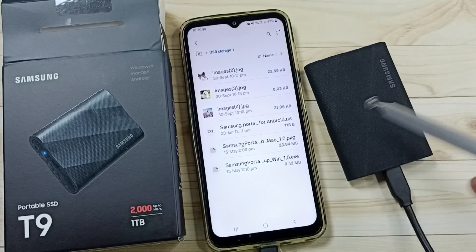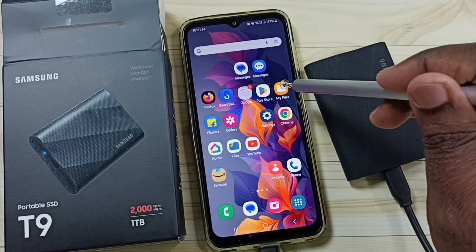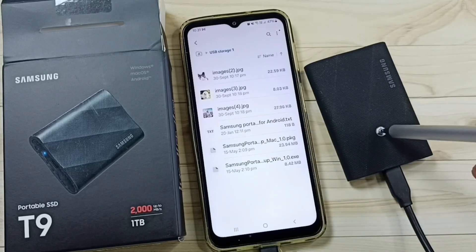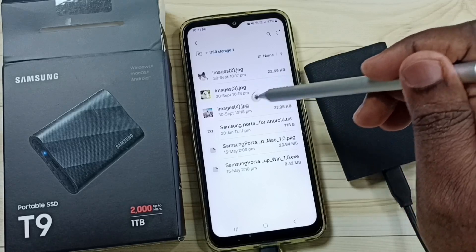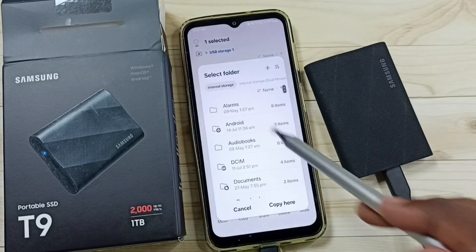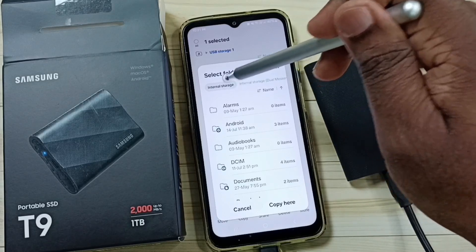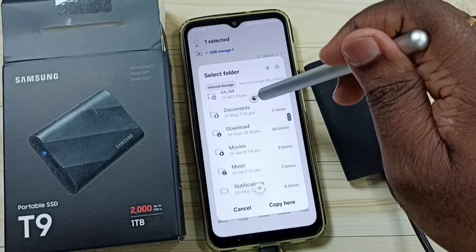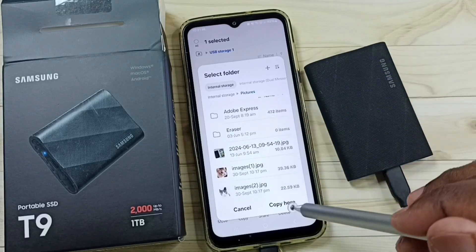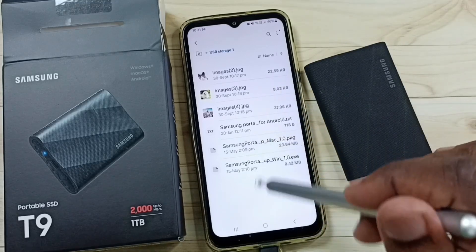Next I will show you how to copy one file from this SSD storage to the Samsung Galaxy phone. Go to the My Files app, scroll down, and tap on USB Storage 1. Let me select the image of this log. Tap and hold to select it, then tap on copy. In the pop-up window, tap on internal storage, scroll down, tap on the Pictures folder, and then tap on 'Copy here'. Done — the image has been successfully copied to the Samsung Galaxy mobile phone.